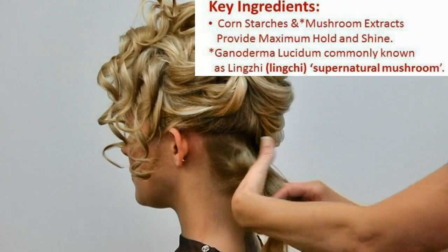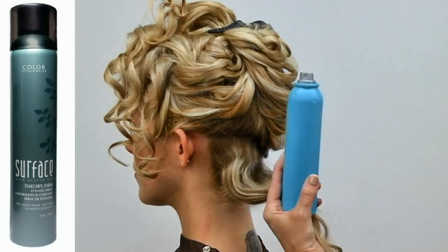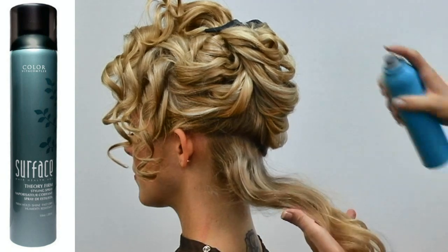So the first section I'm going to take right in my hand, and I'm going to spray just lightly with Theory Firm in the direction I want it to go.